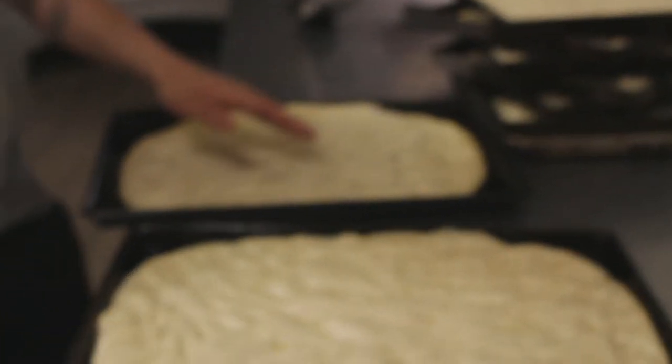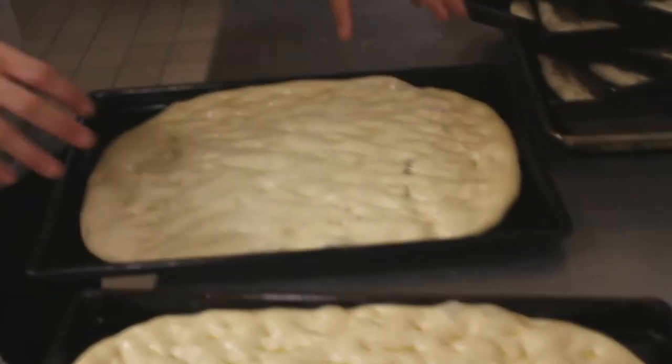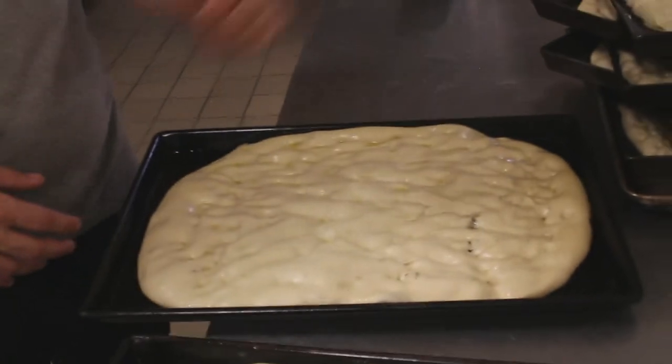Four slices, eight slices — so you've got to fight over the corner slices with the rounds. Everyone gets a corner slice with the grandmas.